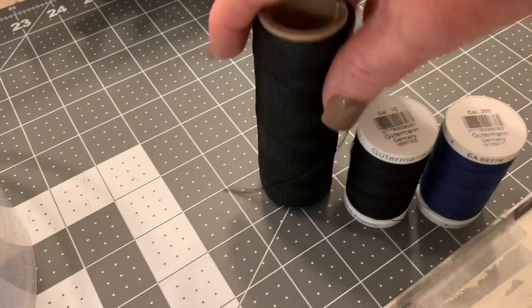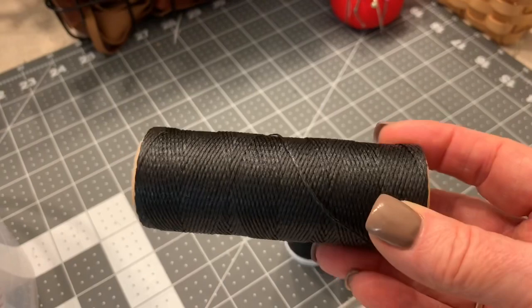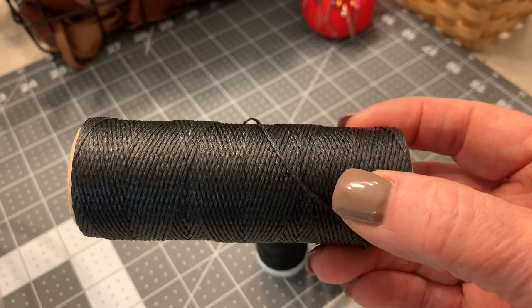Then you need to pick your threads. For this ball we're going to use black one millimeter flat wax thread. This will be the thread that we use to re-lace the ball with. I bought this from Amazon. Amazon has a lot of different varieties, different stores. Etsy also has different stores. It just depends on the color that I need. I don't buy from one particular place, just as long as it's flat waxed one millimeter thread.